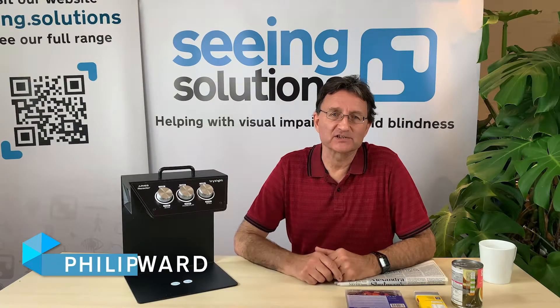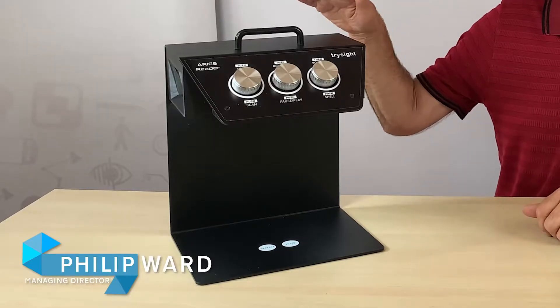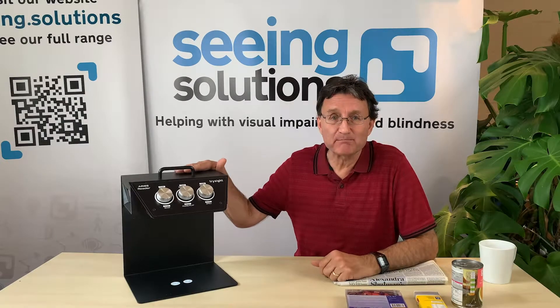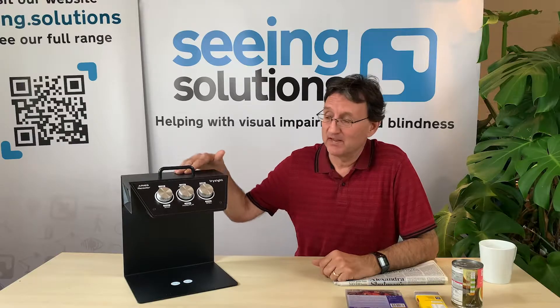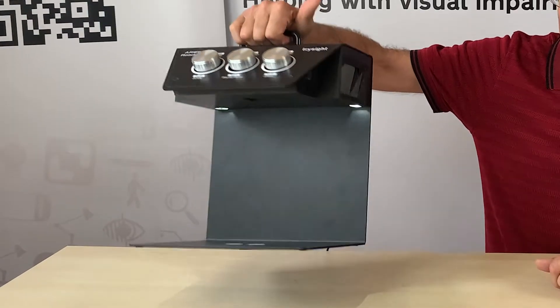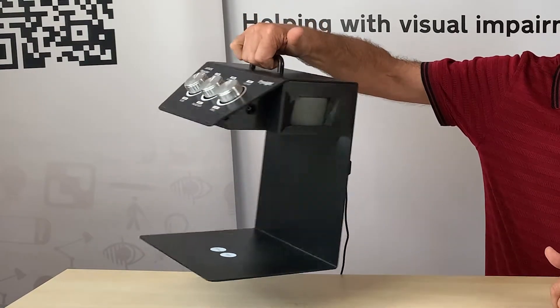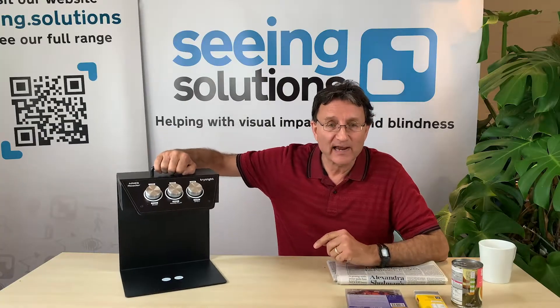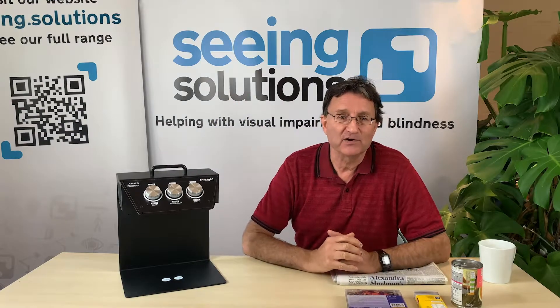Hello, I'm Philip Ward from Seeing Solutions and I've come to show you today the Ares reading machine. Now it must be the simplest ever reading machine, because that's it. It's got a little handle on the top which will allow you to carry it between rooms. The on-off switch is on the back, which means that it won't get accidentally turned off and then you hear nothing.